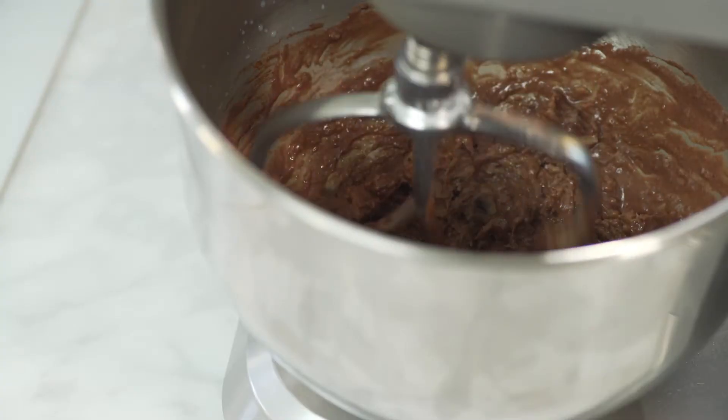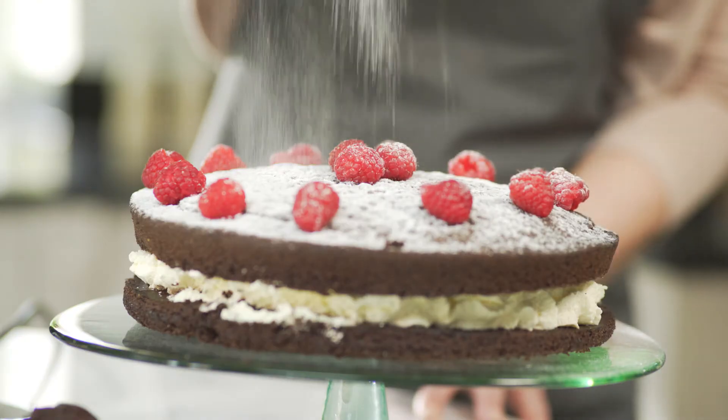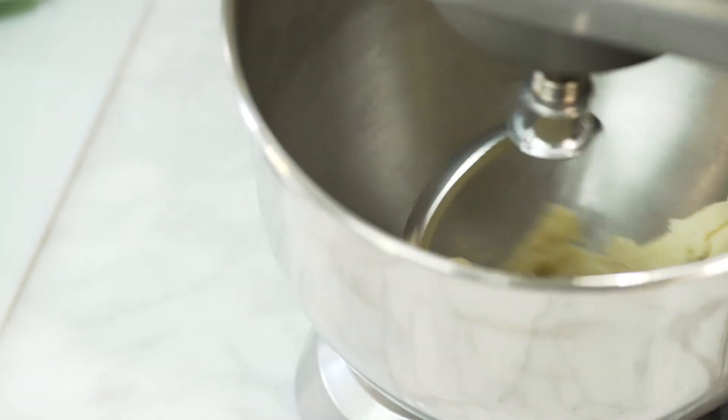The flat beater for normal to heavy mixtures such as biscuits, cakes and pastry. A whisk for beating eggs and aerating any other mixtures. And a dough hook for bread mixtures.